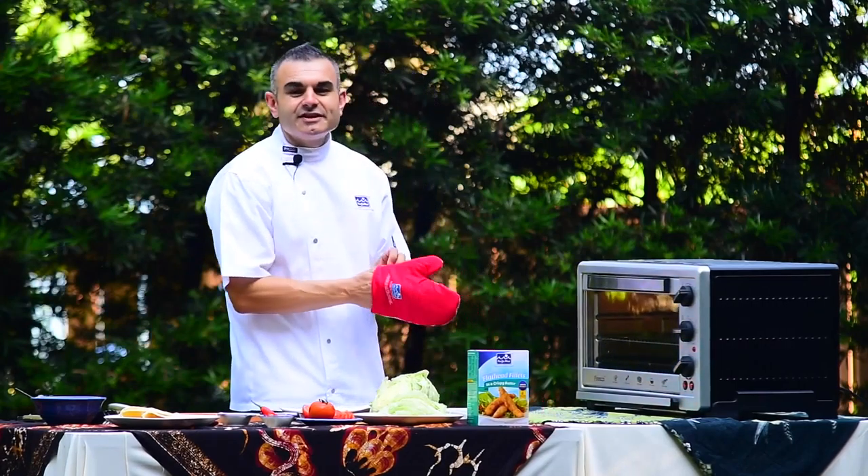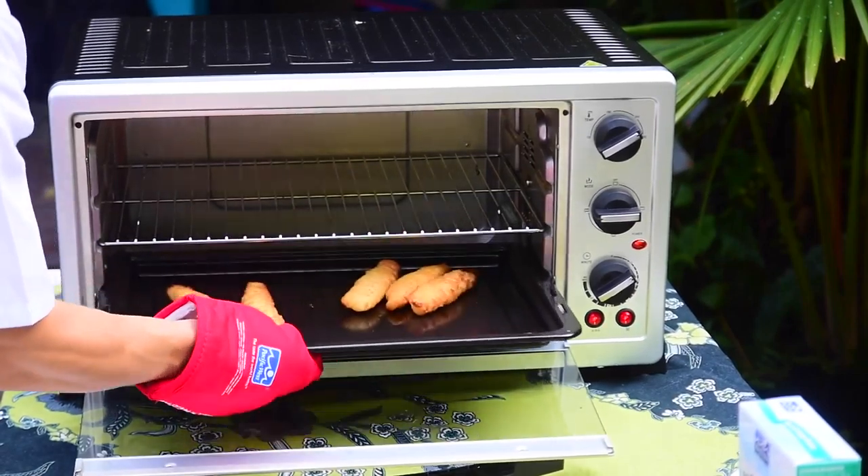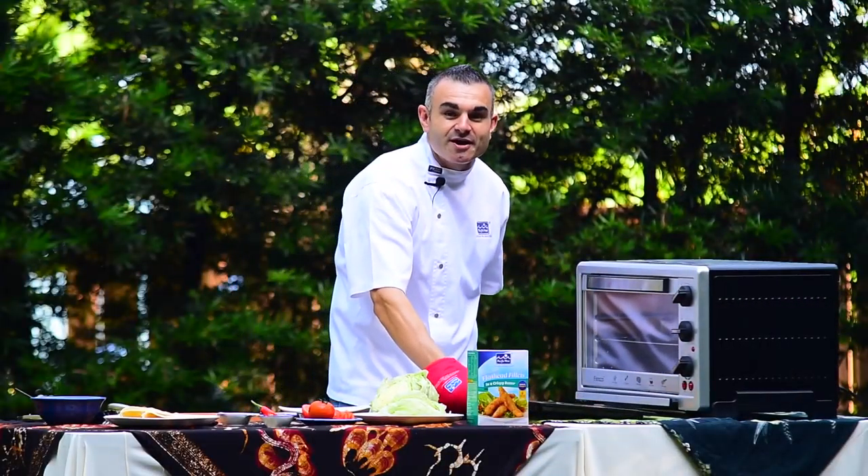The crispy battered fillets are now ready to come out of the oven — nice and golden brown, cooked to perfection. Can't wait to try them.